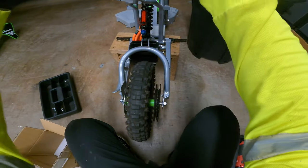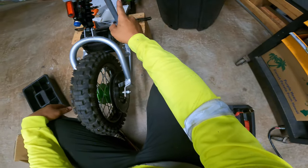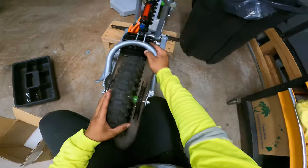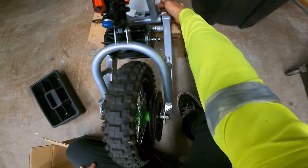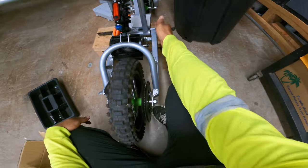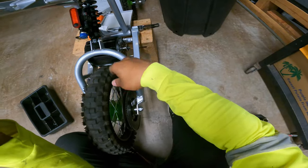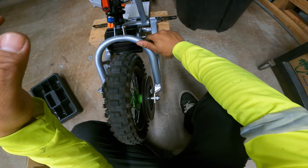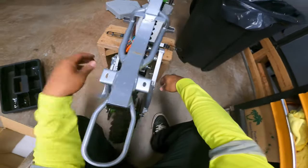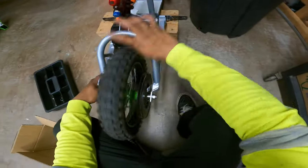We're gonna continue this in the next couple of days. We're gonna concentrate on the fork next, and do the electronics last because that's the easiest thing. This battery tray has to get cut and modified — everything else is easy. I mean this whole build is easy, it's just gonna be all bolt-on. The hardest part I think is gonna be the brakes. We're not running a step-down because he's gonna have a rechargeable headlight.